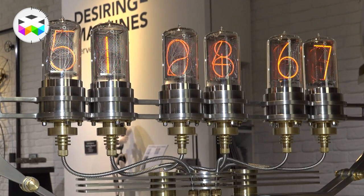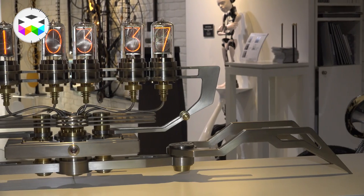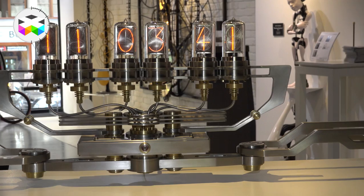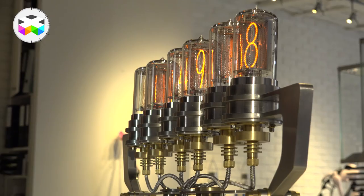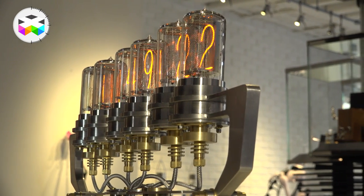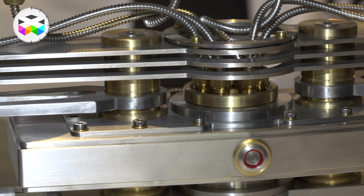They decided to work together and create a new piece. They produced this tube, which is very specific because it's big — nearly 90 millimeters. It takes a lot of time and effort for Frank to craft just one piece; he's able to do just one per month, so it will take him all year to complete the edition. Every component is crafted by hand, mainly in steel, and there are also some brass components that are brushed manually.